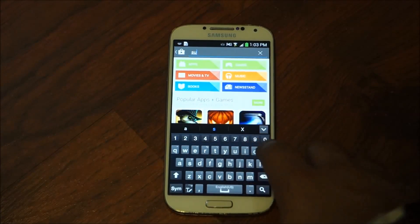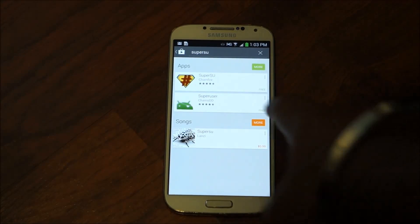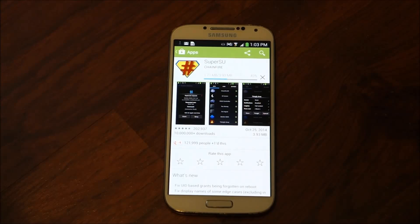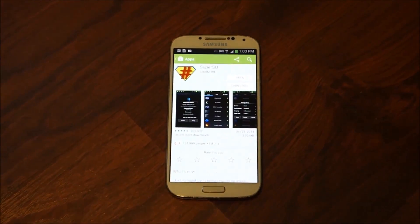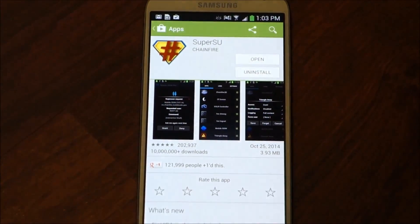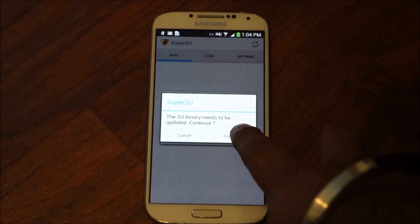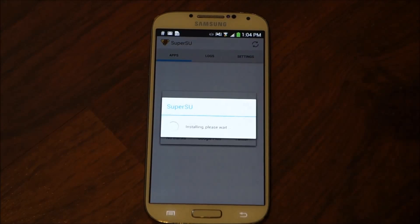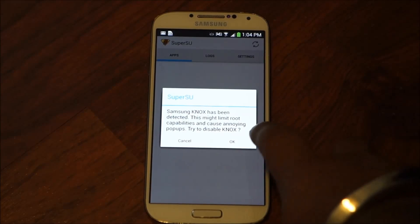We're going to search for SuperSU — that's going to be the first one by Chainfire. We're going to click it and install. Once it's downloaded and installed, open it and it's going to say Update — we're going to continue. Since I don't have any custom recovery, we're going to click Normal and wait a couple seconds. Samsung Knox is going to come in, so we're going to allow it to disable.